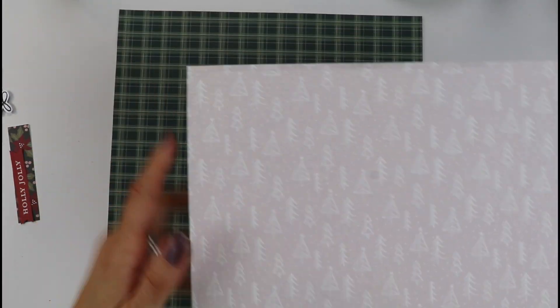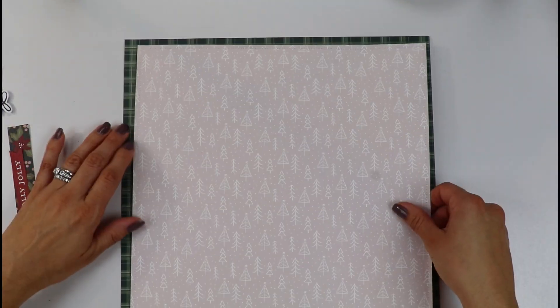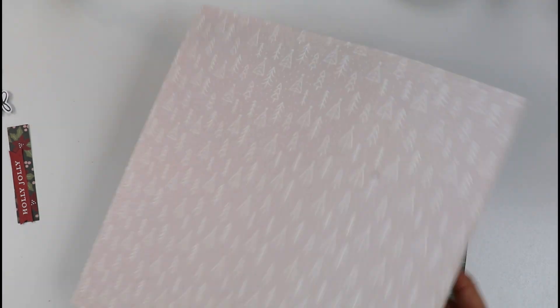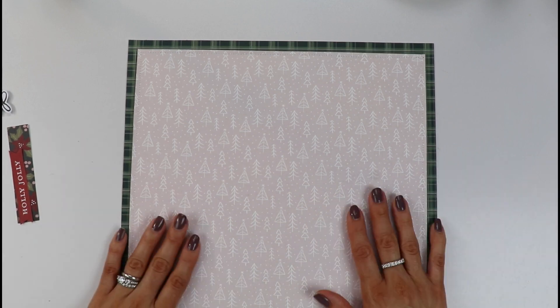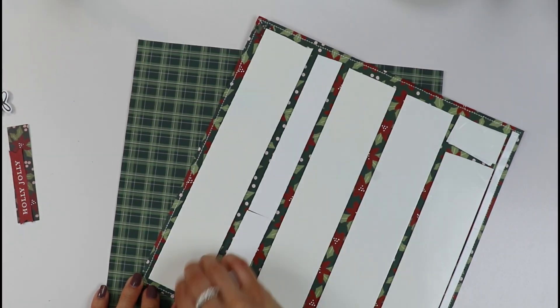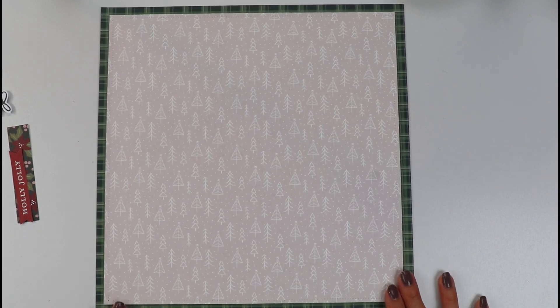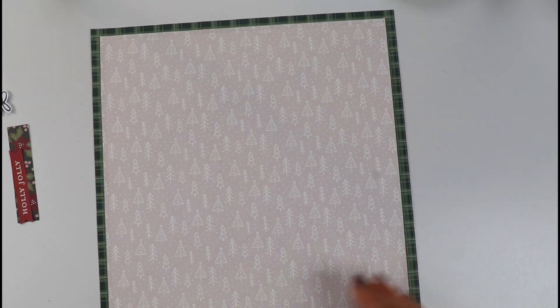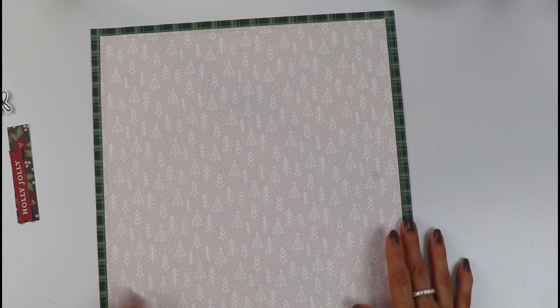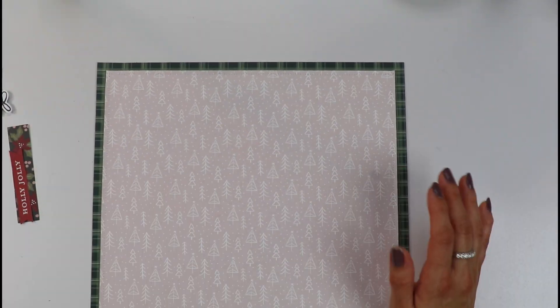I've gone ahead and stitched all around my kind of pink tree pattern paper. I've added — this is something very personal — I love adding some foam adhesive, just to give it some dimension and have a little layer there. But that's totally not necessary; if you want it flat, that's perfectly fine. I like to create a little more dimension with foam adhesive. You just try to calculate the same width all around your base pattern paper. I have my first layer adhered to my background.